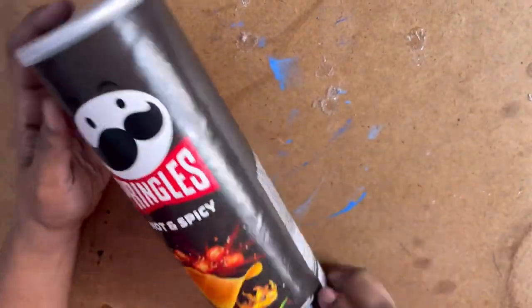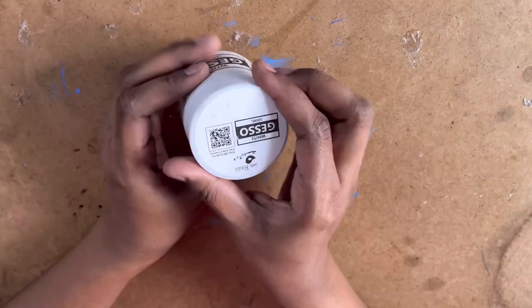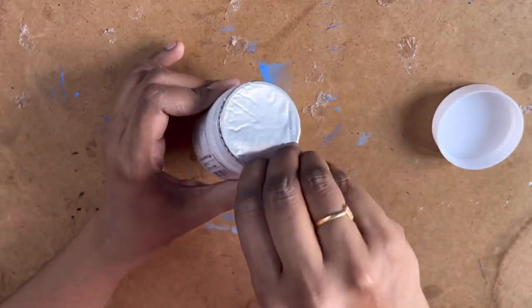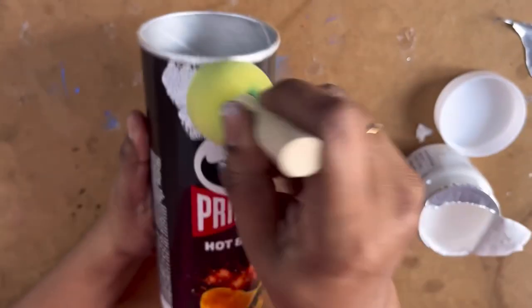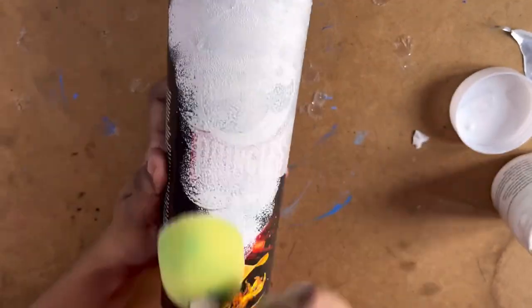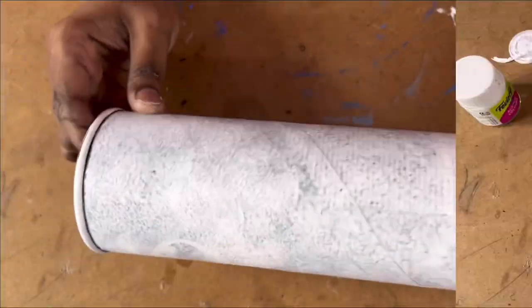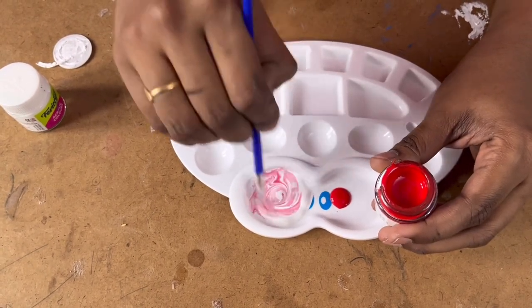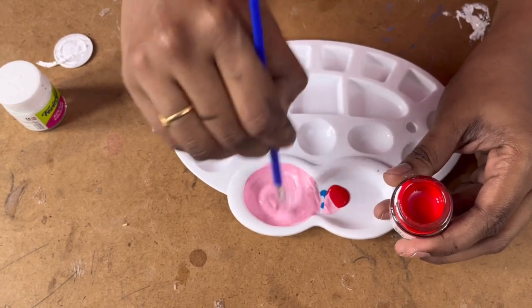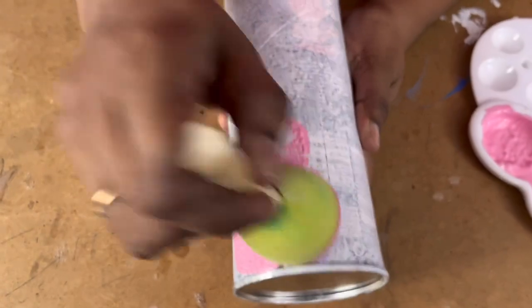Moving on to our next DIY — I had this waste Pringles can and thought of making a flower vase out of it. First, I'm applying acrylic gesso on the can, which works as a primer to prepare any surface for painting. Then I'll make a light pink color with acrylic paints and paint it on the can — that's the exact shade I wanted. I'll dab this paint using a sponge.